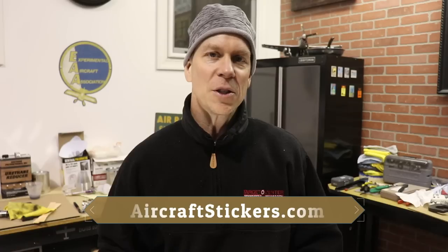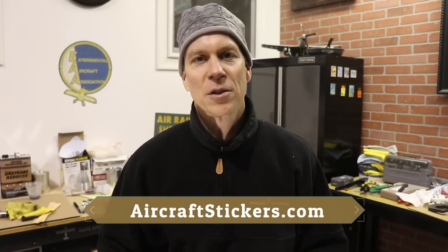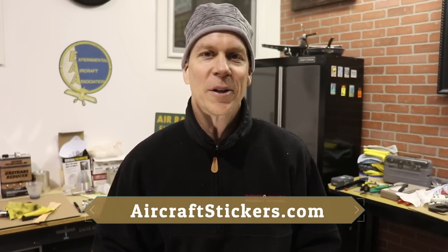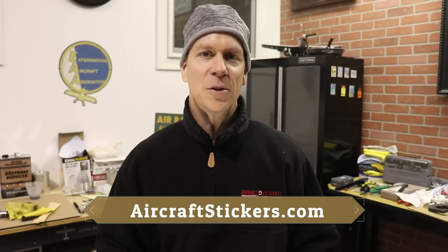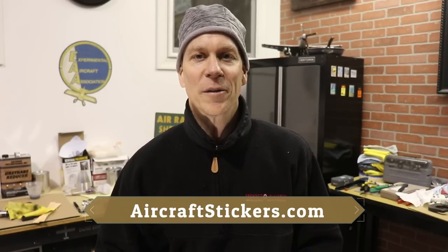Thanks for taking a few moments out of your day and watching this video. I appreciate you subscribing to the channel, watching the videos, and giving them a thumbs up. If you'd like to see more of these kinds of videos, please consider supporting the channel — go to aircraftstickers.com and buy yourself a cool little airplane sticker. I use that money to help pay for some of the video equipment I need to make better quality videos. Thanks again everybody, I appreciate the support, and I will see you on the next video.